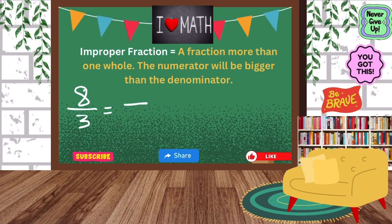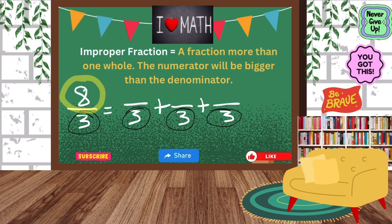Whenever we break this apart, we have to make sure that our denominator stays a three, because we're talking about thirds. So we're going to start with our one-wholes first. I'm going to make sure that my denominators are all the same before I start. Now I'm going to add the numerators, but they have to add up to eight. So let's start with three, because I know three over three is one whole. I'm just going to keep creating my wholes to see how close I can get to eight.